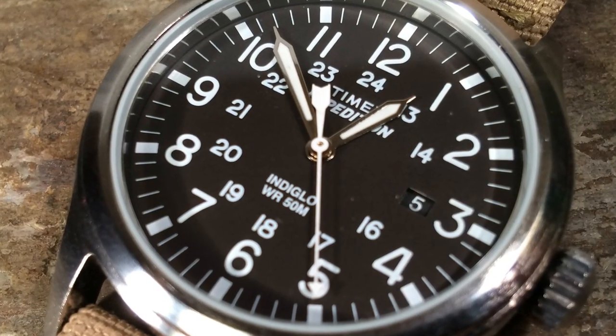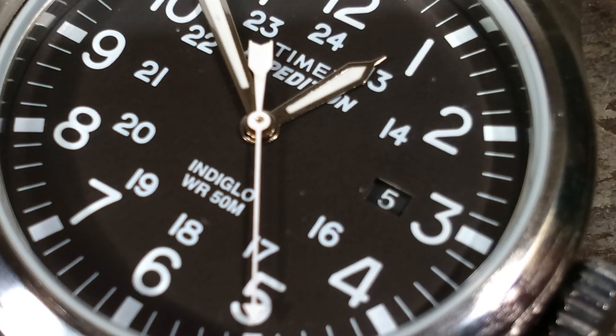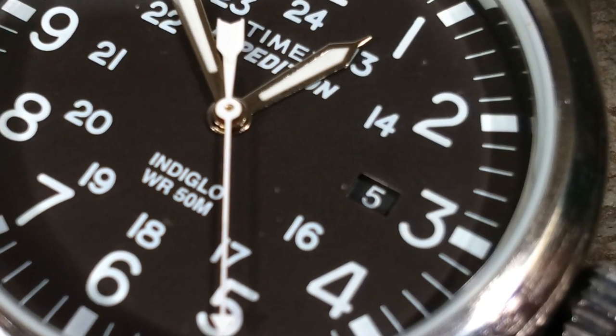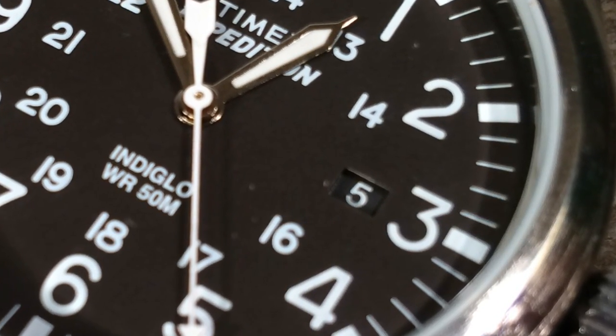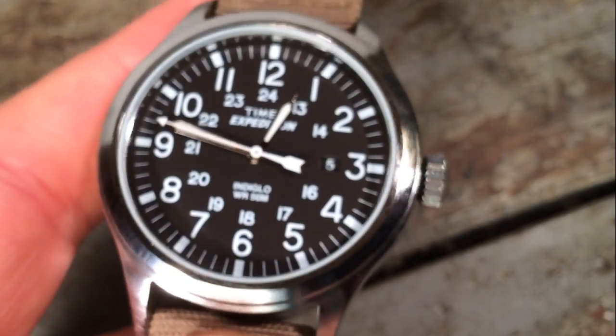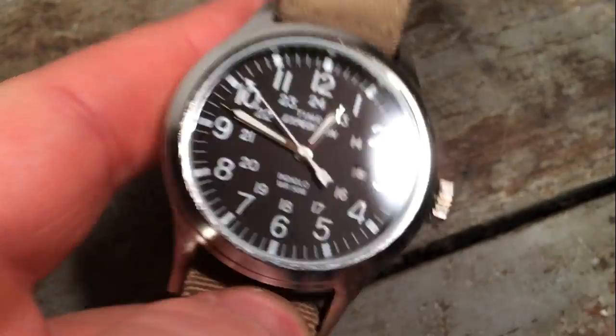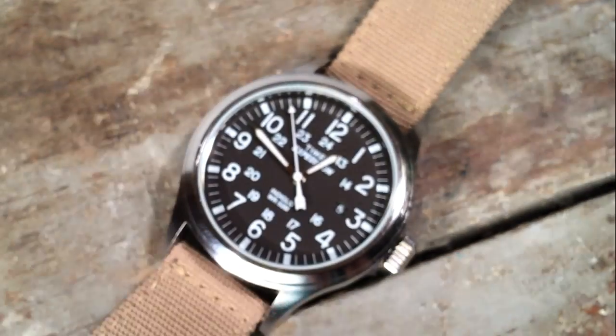I also shouldn't fail to mention that the date window aperture is very nicely integrated into the 24-hour military time. The hand shape is described as a sword hand shape with a needle tip, and of course the second hand is an arrow shape.